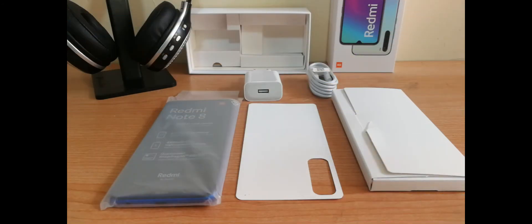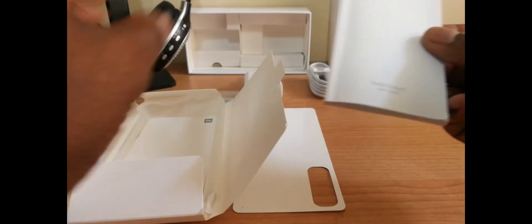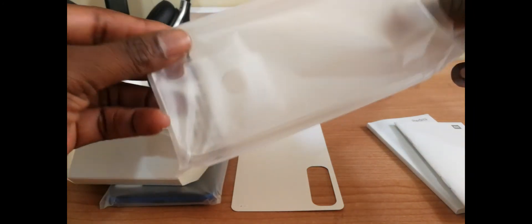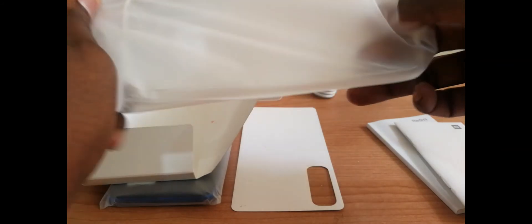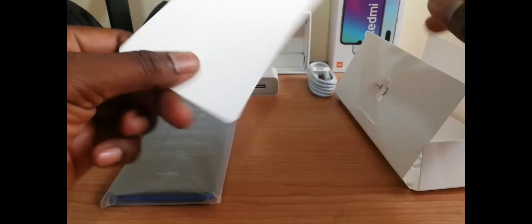Starting with the unboxing or package contents, we have a white box containing a user guide, which comes in at least 14 languages — Spanish and English is one of them. A warranty card, a TPU case, but it doesn't come with a screen protector. And a SIM ejector tool. Also, we have a cardboard piece — I don't know what it's for.